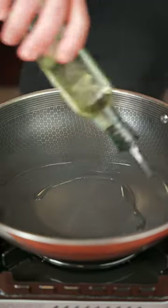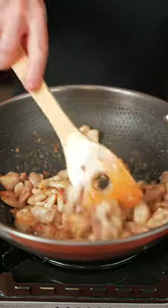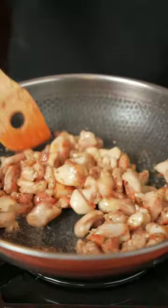To the wok, we're gonna add a little bit of oil and add the chicken right in. Once the chicken is seared and cooked, go ahead and remove it from the wok.